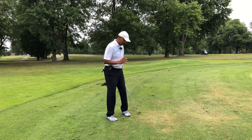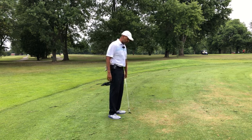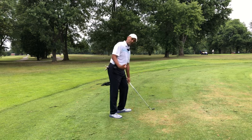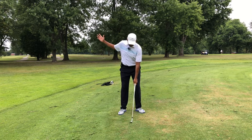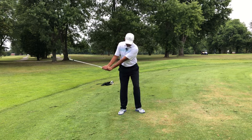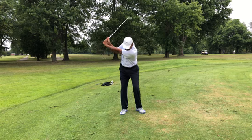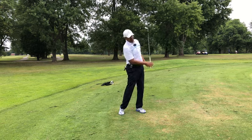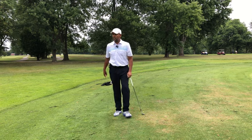Spacing and width are probably one of the lost components of golf instruction. When you have spacing and width, that's when you can load the lead leg — load the left side for right-handed golfers — build weight on the lead leg and build pressure on the trail hip. Now you're centered, and the shoulder exchange just becomes a byproduct of having your swing fundamentally sound.